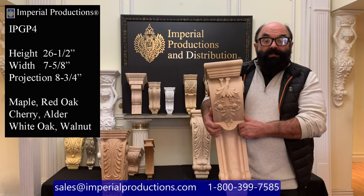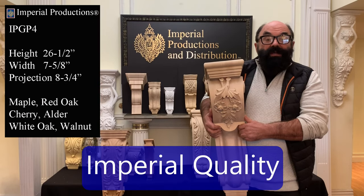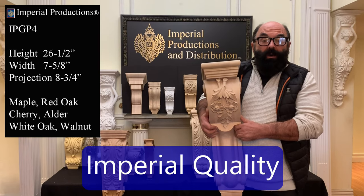You can request custom sizes of this model as well. For corbels, Imperial Productions exemplifies high quality.